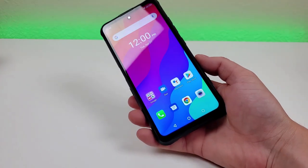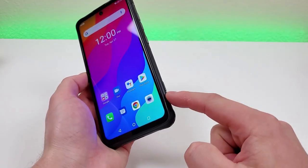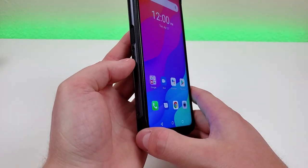With the Umidigi Bison GT, we get two extra buttons. One is the smart key, which you can customize, and the other key is used for push to talk. So if you're into that, you are able to do that here with the phone.